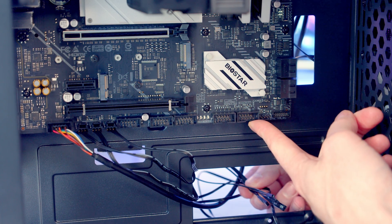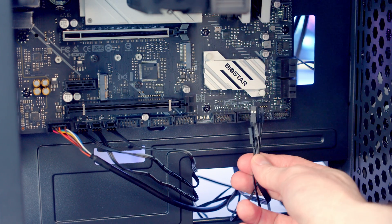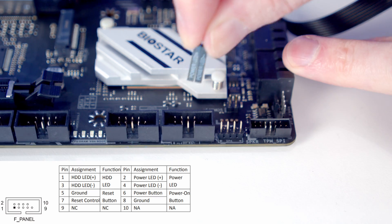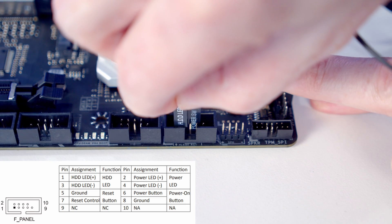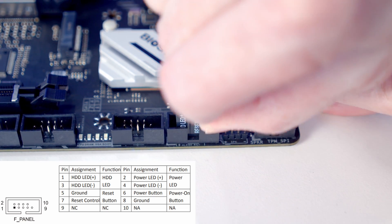Our front panel connectors go into the header on the bottom right-hand side of the motherboard. We bring them through the cutout — there are a whole load of separate cables, so it's really important to pay attention to the diagram in the motherboard manual and make sure you plug them into the right pins. I'm plugging the reset switch in here since I'm not using the ARGB hub at the back. If you do want to use the hub, just leave this out.